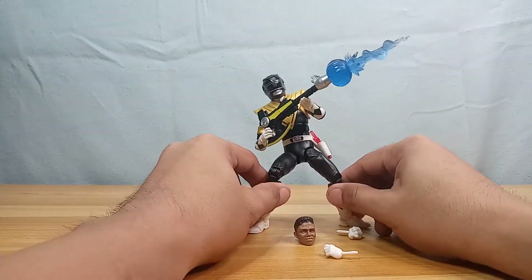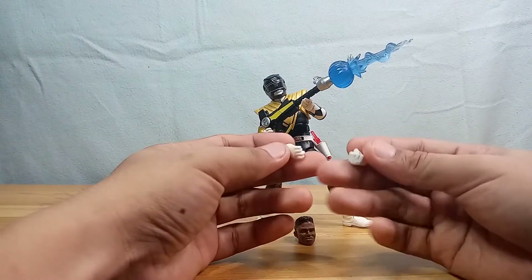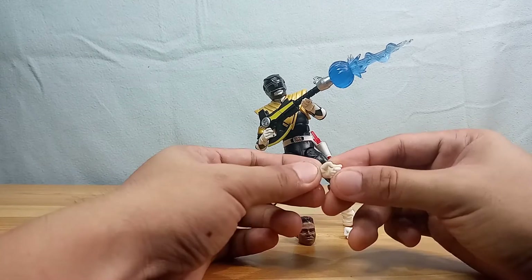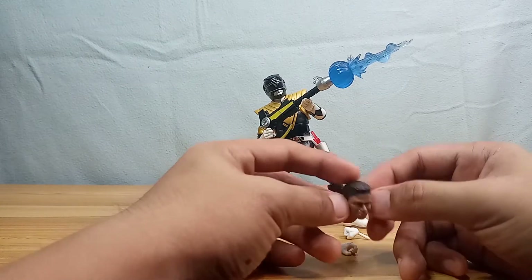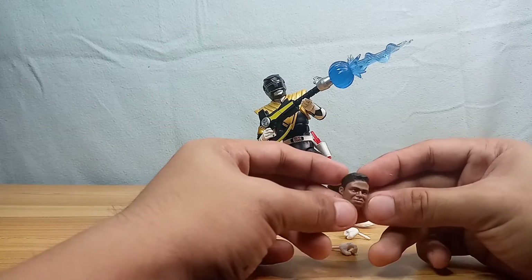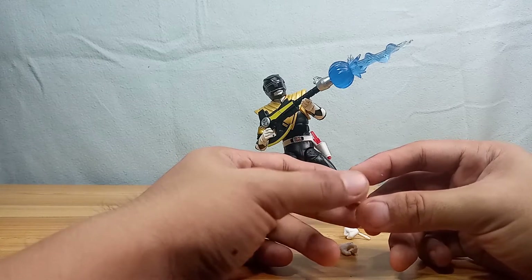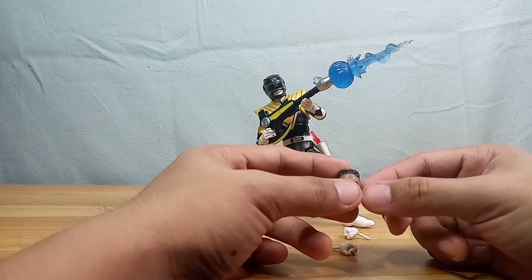It also comes with two alternate hands — the kung fu hand and a closed fist hand. It also has a nice Zack Taylor civilian head, a very nice resemblance to the actor, smirking with a cool demeanor as the Black Ranger. They're actually going to be releasing a new Black Ranger — the more regular version — which features another civilian head.